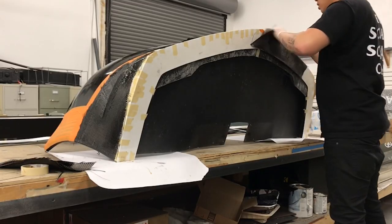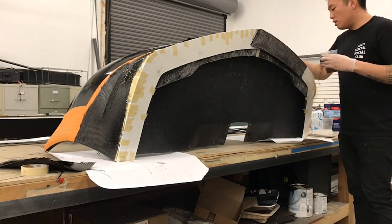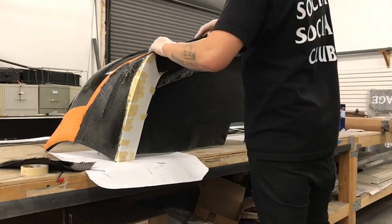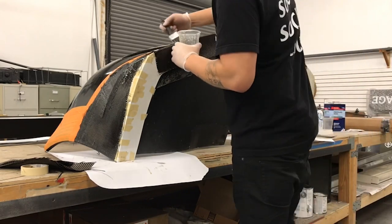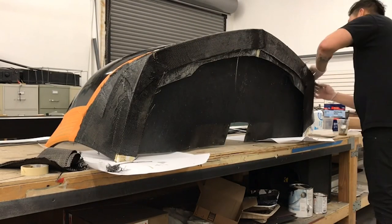Then we're going to flip it so we can get the bottom part as well. Please note that this is just an amateur process — I'm still an amateur at this, so this isn't the most effective way to do this.